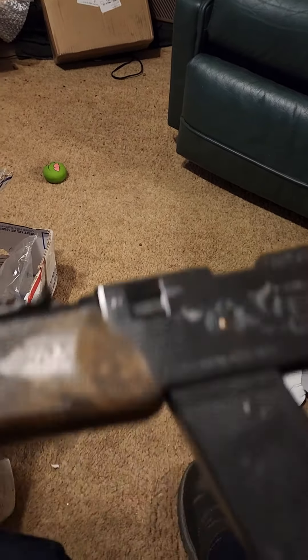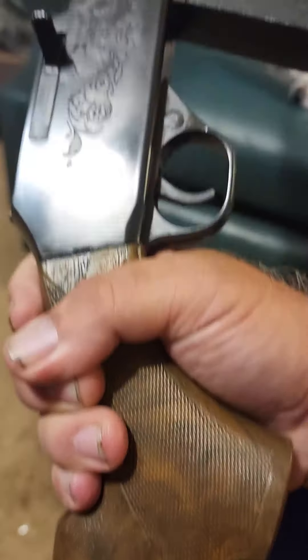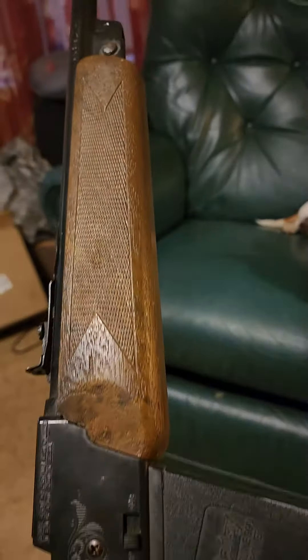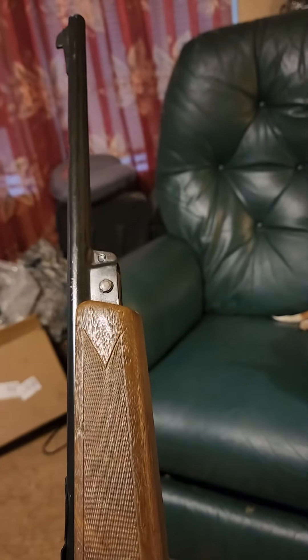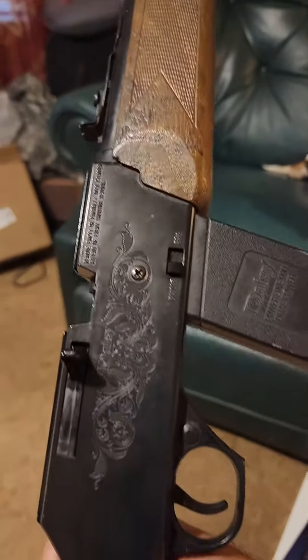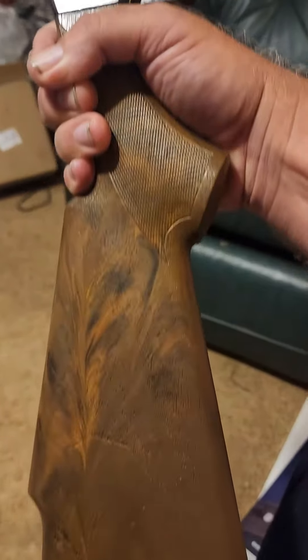It looks like it's in pretty good condition. We're going to give you some specs on this — I will definitely do a tabletop review. Just wanted to wet your whistle a little bit.